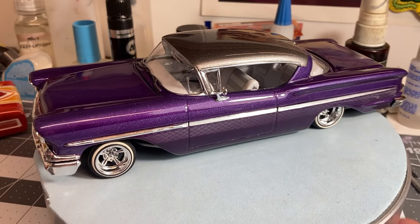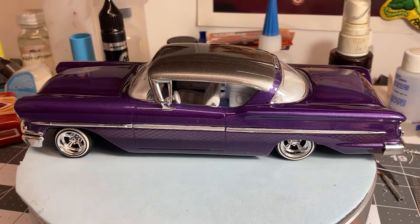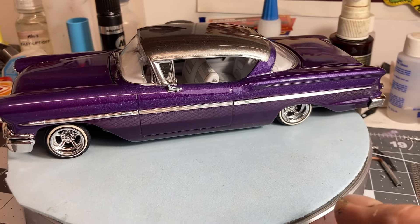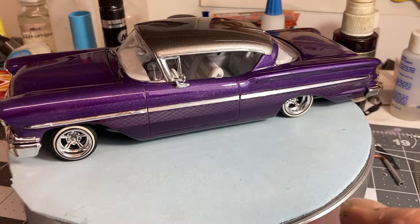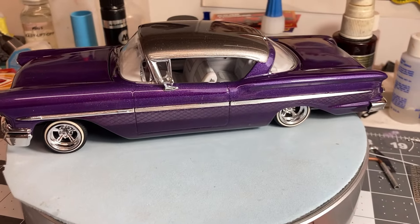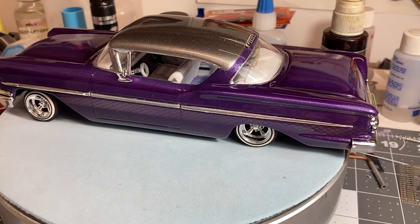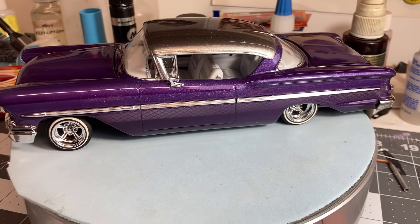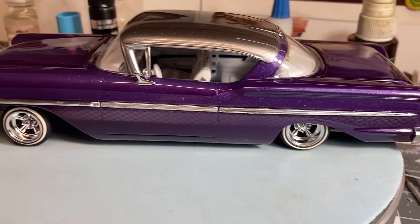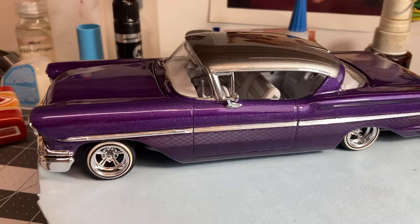Welcome back. What I want to share with you today is a Revell 1958 Chevy Impala. This is my buddy build final with Tommy Moore — he built a '58 and I built a '58 kind of as a buddy build, so it's finished now and I thought I'd show you what I done here.